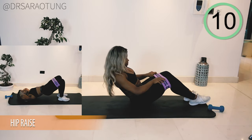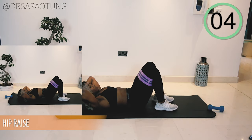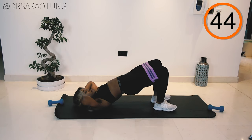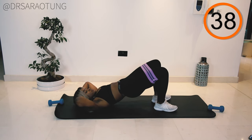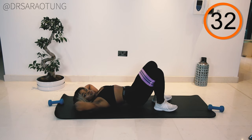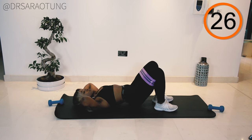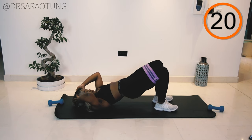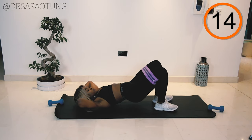We're going to come back onto our back for some hip raises. Feet in towards the bottom, pressing the knees apart, keeping the band on, and lifting the hips all the way up with the feet flat on the mat. Ready and go. Keep a nice tight core and squeeze the glutes as you lift up. Feet fairly flat on the ground, right in towards the bottom, targeting the glutes instead of the hamstrings. Lift all the way up so your body is in a straight line from shoulder through hip through to knee at the top. Do not let the knees fall in.